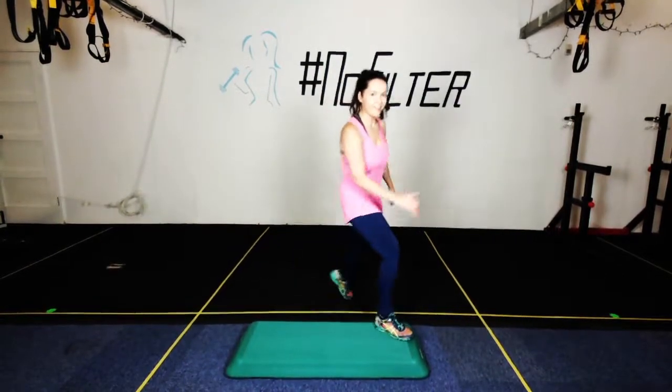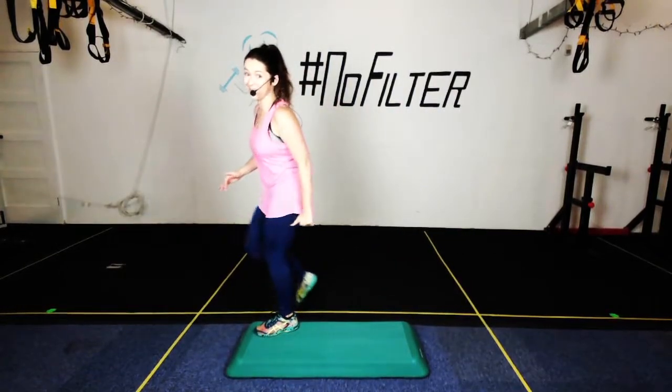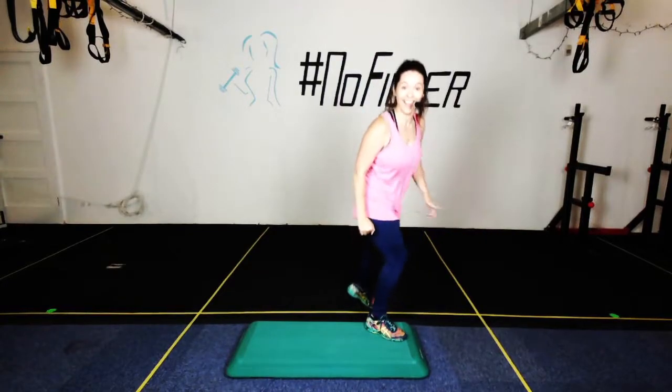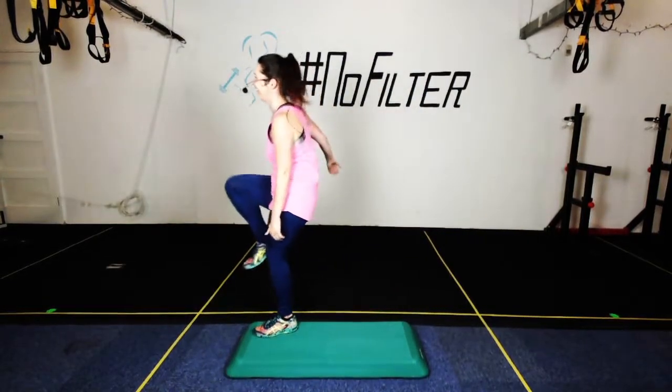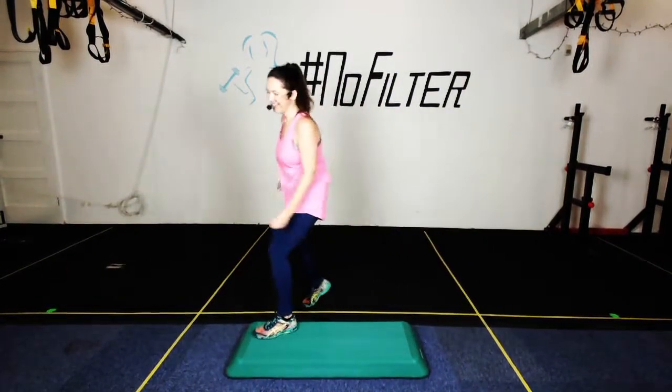If you think my videos are bad, just imagine coming to my class where a lot of it is made up on the spot — for the girls to be like, 'Oh, what's she doing now?!' Keep going. Single tap in the corner. Okay — so we're doing basic straddle into a three knee repeater.